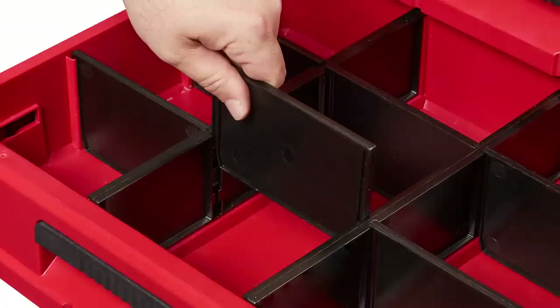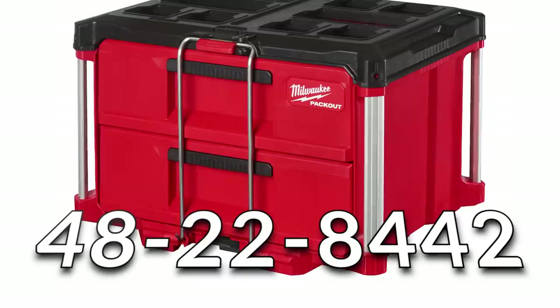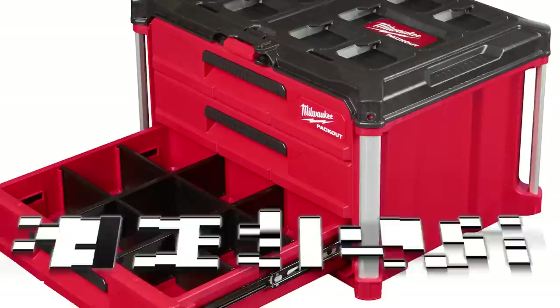You could have compartments for small parts or put in larger tools. The two drawer toolbox has part number 48-22-8442 with a price of $134.99 MSRP. The three drawer toolbox, because it has a few more parts, is $149.99 with part number 48-22-8443.